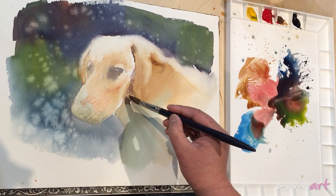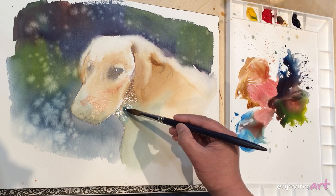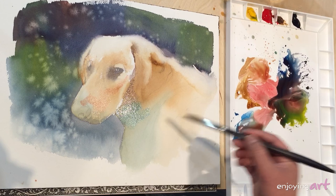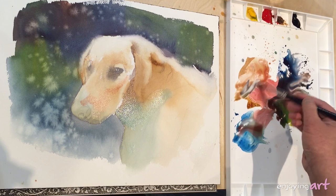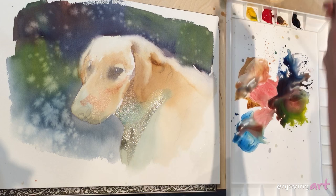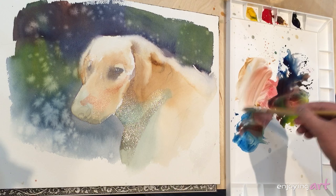That's the shadow in the ear. I'm going to add a little more blue in here. Now I'm going into the dog's body — the neck area. On the body I'm going to use the big flat brush to do the bigger color wash.